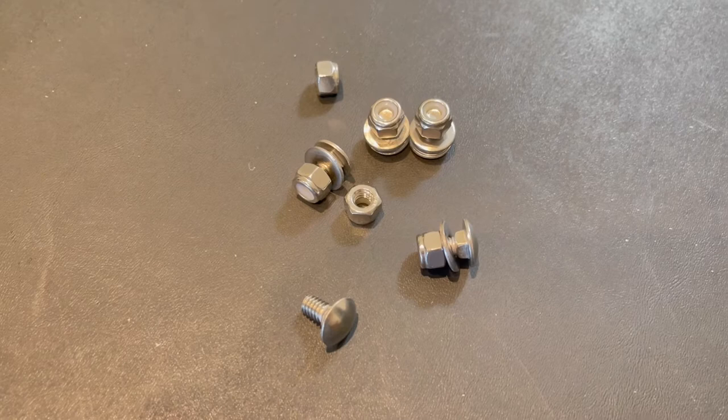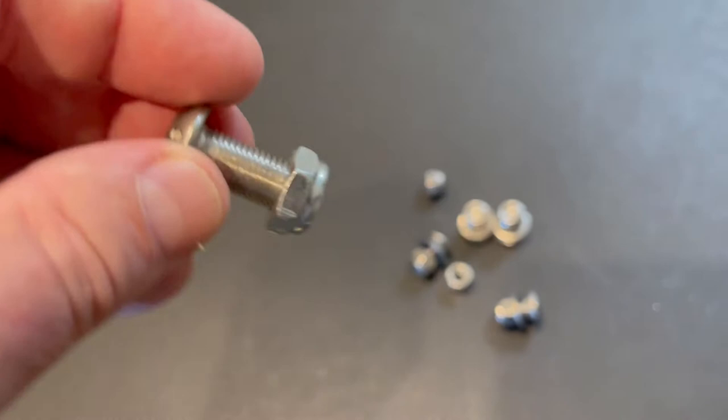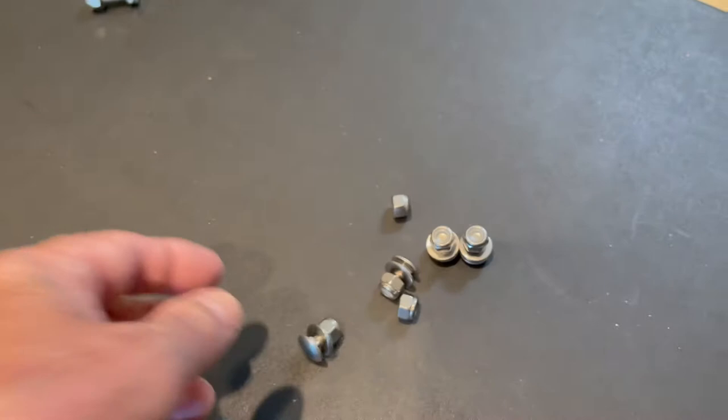From Rome, you get eight bolts like this, but if you're running a Frontrunner roof rack, these will not work because they have flat heads. What you want is a five-sixteenths nut like this, so you can put it down into the hole in the slide and slip it down. These don't work, so I'll just save these and hopefully use them for something else one day.